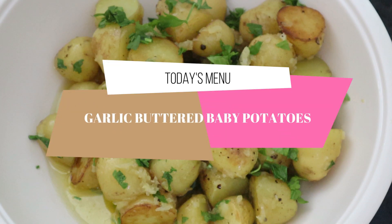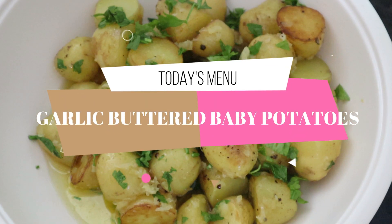Hello guys! We're here to share our next dish, garlic buttered baby potatoes. So, stay tuned!